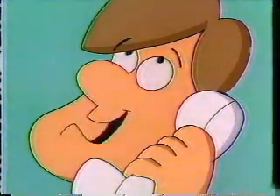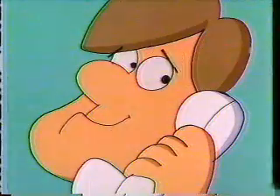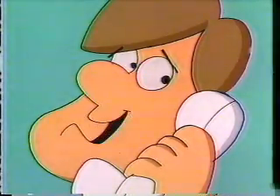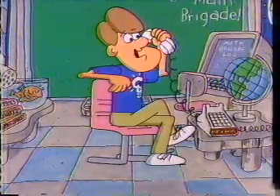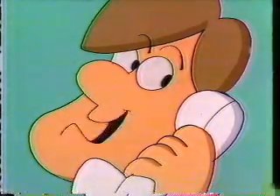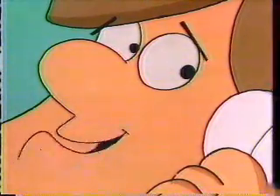When you pick a three-digit number, reverse the digits, and subtract the smaller number from the larger, the middle digit in the answer will always be nine. That's right, and the two outside digits will always add up to nine. So if I know one of those digits, I just subtract it from nine, and that gives me the other digit.